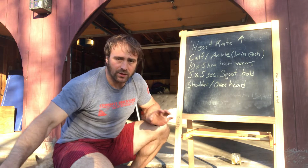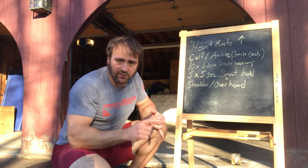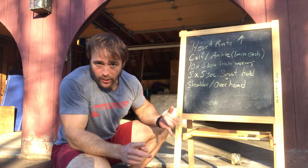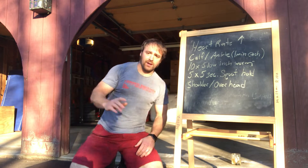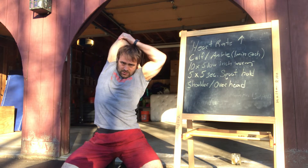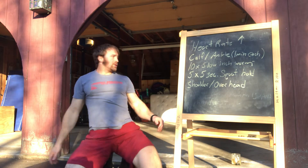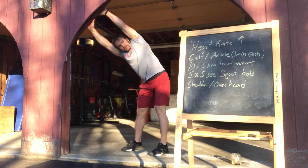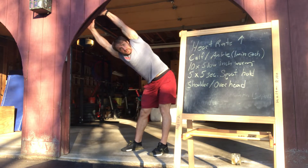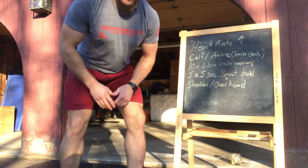Then we've got shoulders — something for shoulder and overhead — because we've got to get overhead for both the finish of the goblet thruster or wall ball, and then our push press. Some options: we're trying to get behind the head and across your body. Grab hold of something overhead. Lots of different options here — just get something where you're overhead. If there are any extra stretches you need, go for it — you know your body, get all your stretches in.